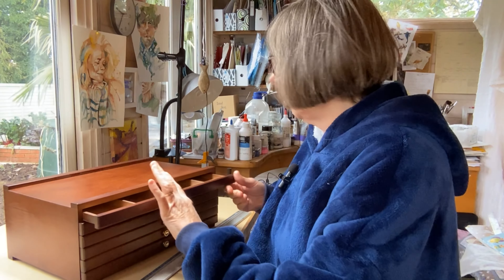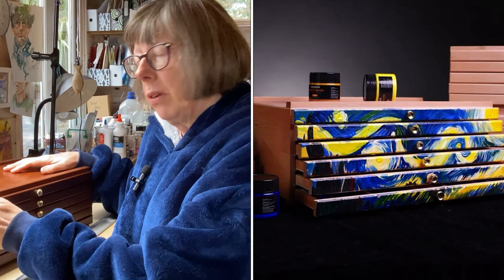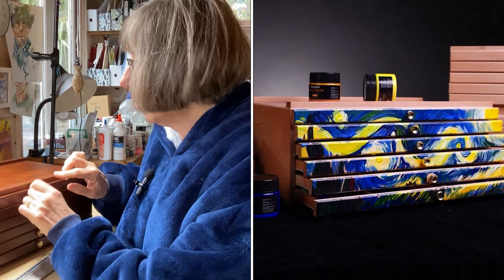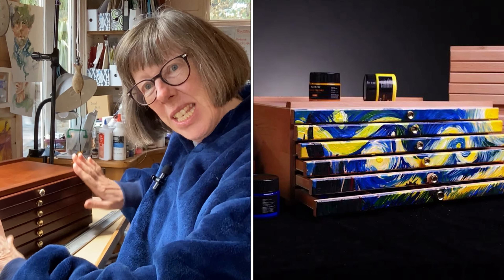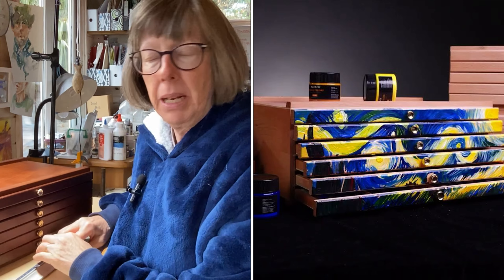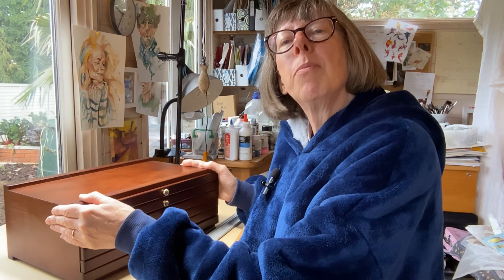Each drawer is identical. My initial plan was to personalise this — I thought it would be lovely to paint the front of the drawers. I was going to mask off the little handles because they don't unscrew as far as I can see, paint this with watercolour ground and do a painting that went across the six drawers. But looking at this finish, it is so nice that I don't want to ruin it. I think it might be a little bit of a crime to do that, so I'm not going to, and I'll have to think of some other way of making it my own.